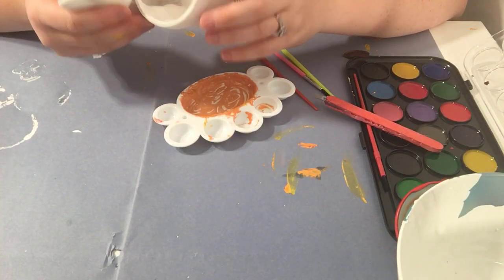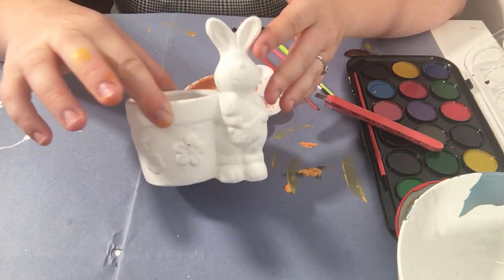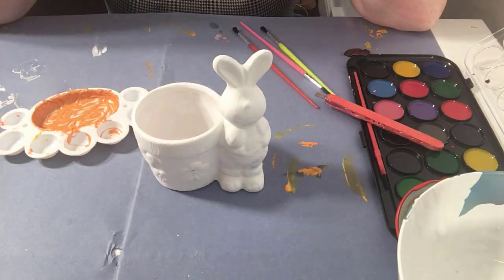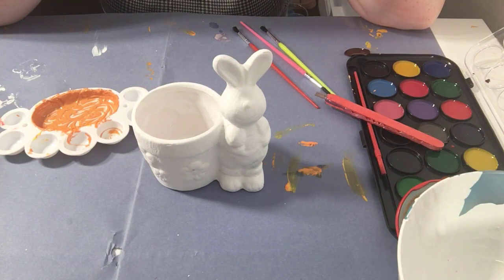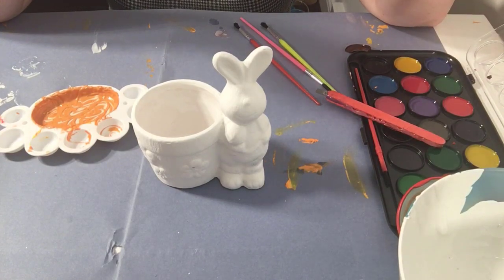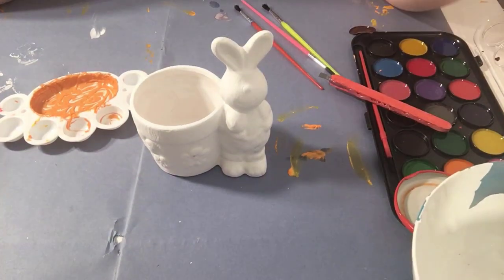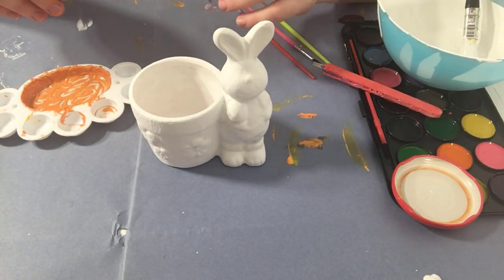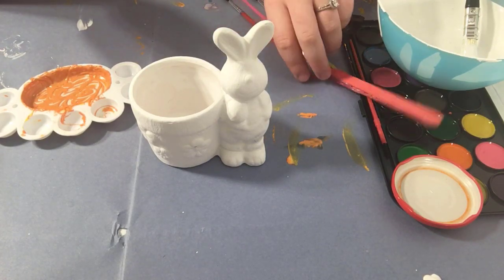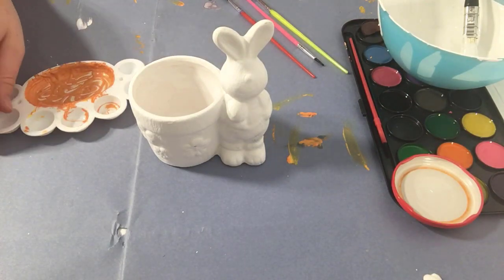After half an hour of waiting for the rabbit to dry, it's finally dry now. If you've noticed, the background colour has actually changed from pink to blue — during that half an hour things went horribly wrong. My camera fell out of the tripod and fell into this bowl of paint, the paint went everywhere, my phone was smothered in paint. Everything just sort of went pretty horrible pretty quickly, so I tried to recover. Everything's just a little bit messy now.